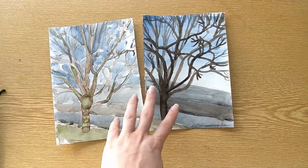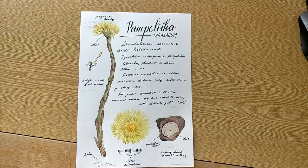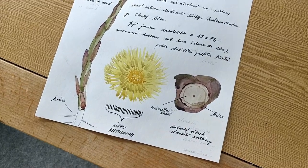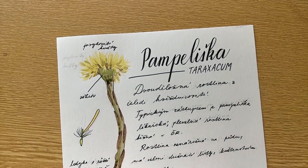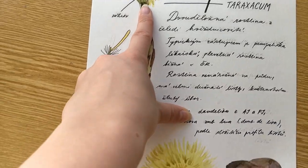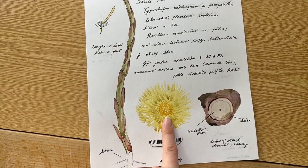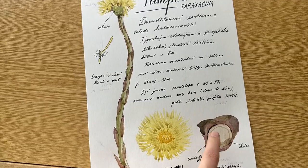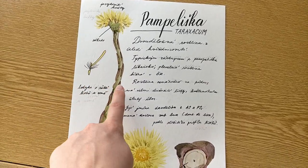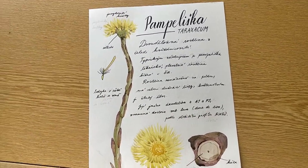I think it's much better than that one — not perfect obviously, but much better. You can also see me painting in the vlog. This little page is like a page from a botanical journal, written in Czech. I took a dandelion I found outside and tried to make a study of the flower, the stem, the parts of the plant, and what type of flower it is — and it turned out like this.